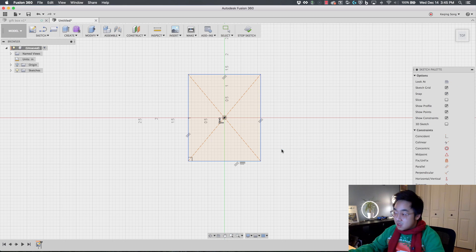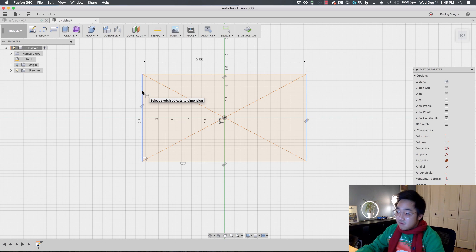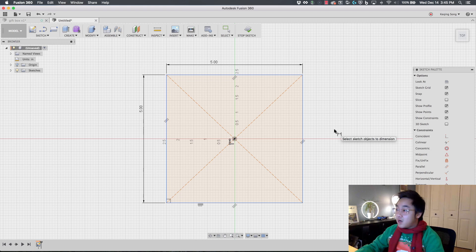Now I'm ready to dimension. I'm going to press the D key to enable the dimension tool — you can also find it in the sketch drop-down menu, but D is the shortcut. I'm going to pick this edge and give it a distance of 5 inches. The box is 5 inches by 5 inches, so now we have a nice 5-inch box.